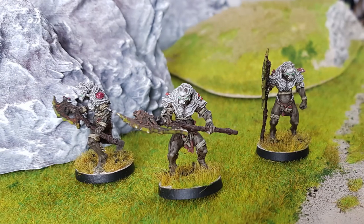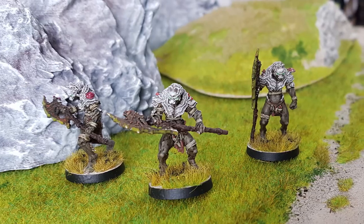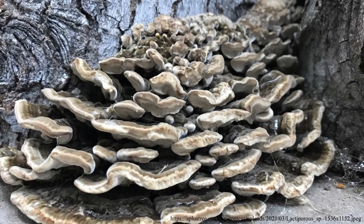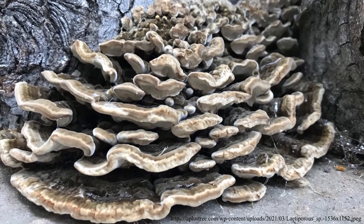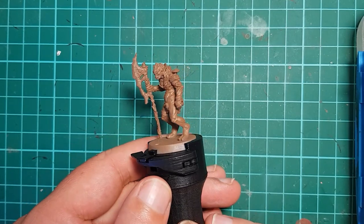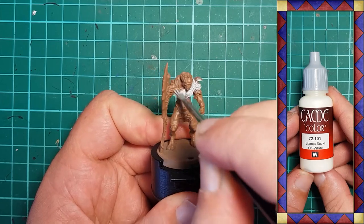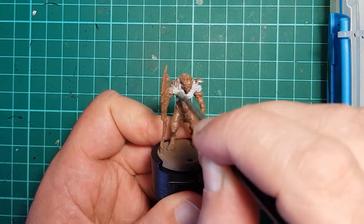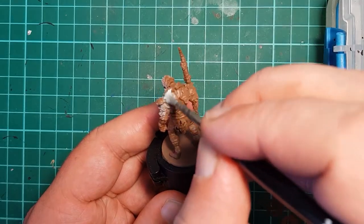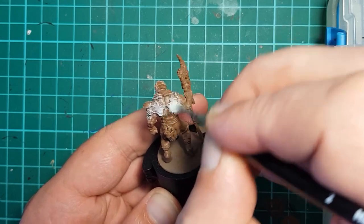First, a big thank you to my supporters on Patreon — your continued support is very much appreciated. Inspired by shelf mushrooms that consume trees, I start with a leather brown spray undercoat from Army Painter to put a suitable base down. This is followed with an overbrush of Vallejo off-white over all of the fungal armor areas. If you wanted to start with a black undercoat, you would just paint on the off-white normally rather than overbrushing it.